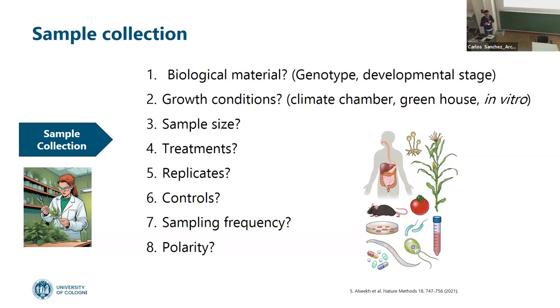Sampling frequency — if we want to do a time course, sampling in the morning or afternoon is very important. Plants have these cycles with different metabolites. There are people studying circadian rhythms in plants and organisms. And polarity of our compounds — do I want to analyze something volatile or non-volatile? We have to think about all these little details.